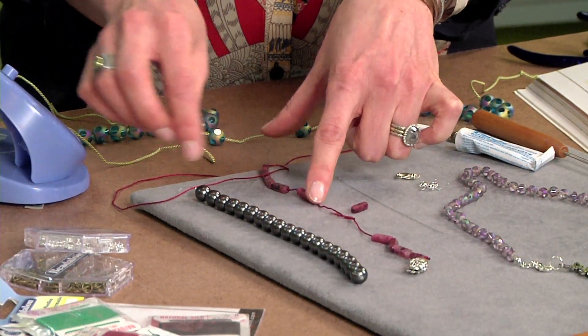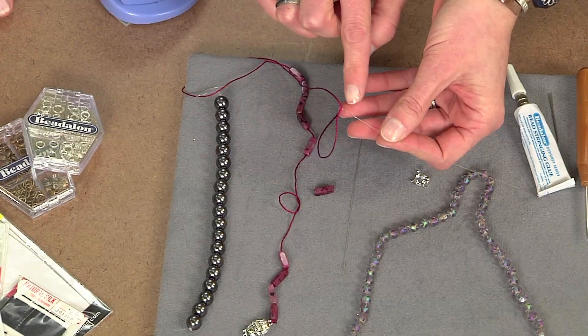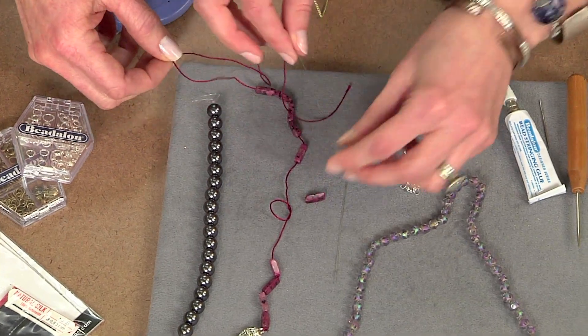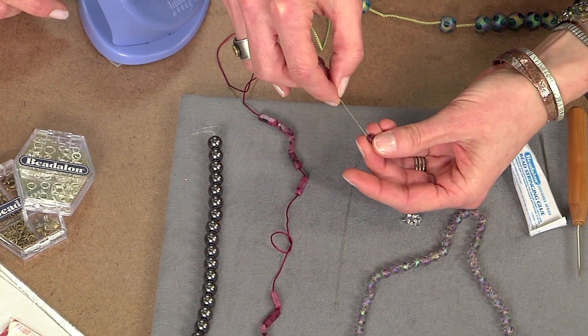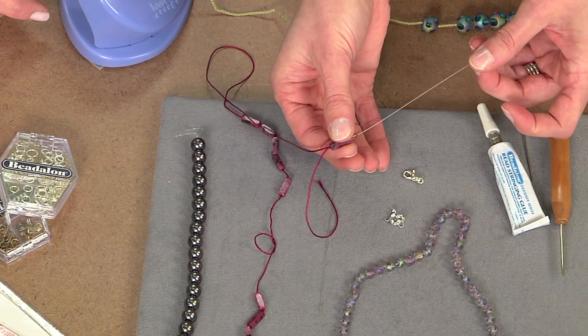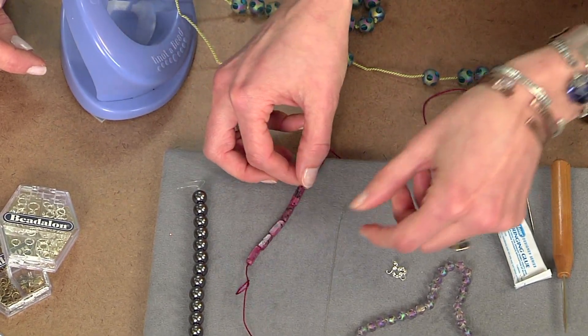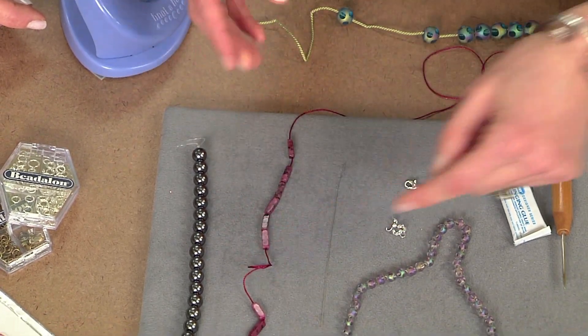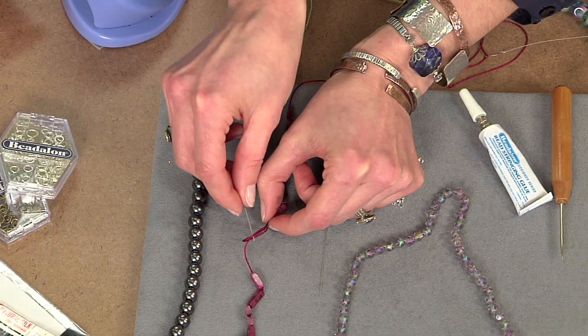Here's the thing about the collapsible eye needle — the eye has already been threaded. When you go to put on a bead, you can see how the eye literally collapses right through the bead — nice and easy. You can knot anything: gemstones, pearls, glass polka dot beads.